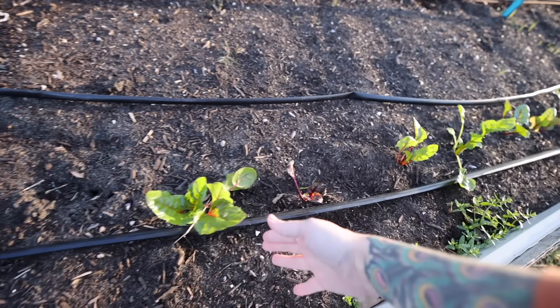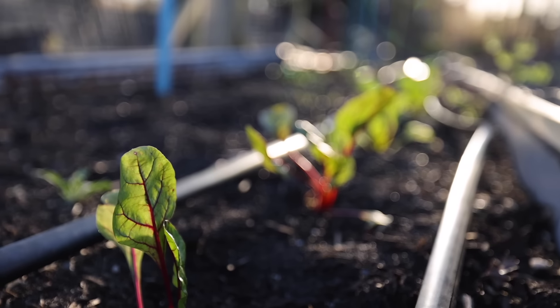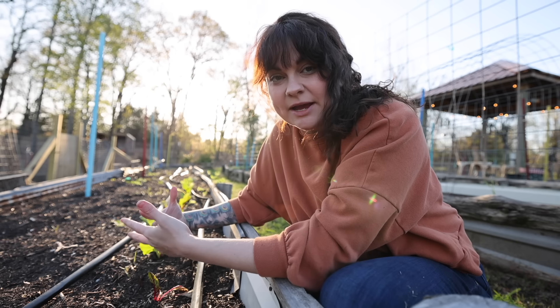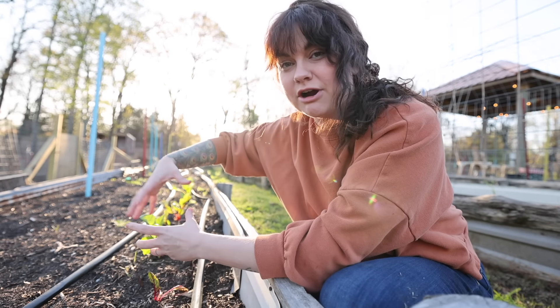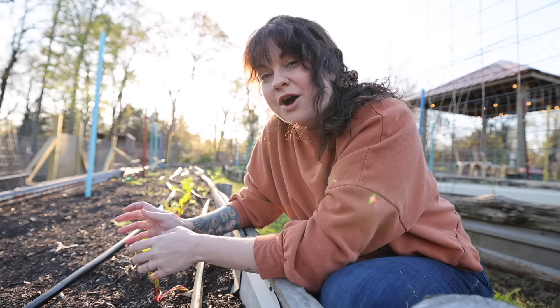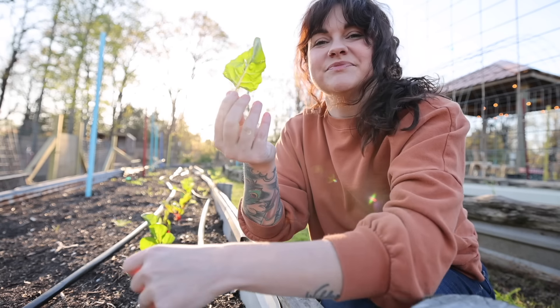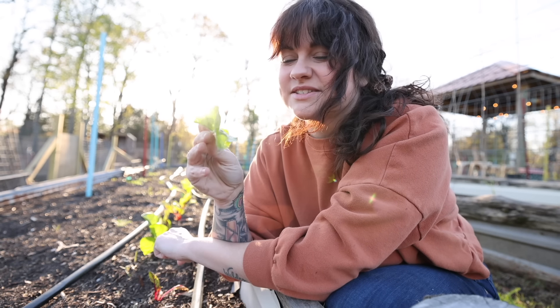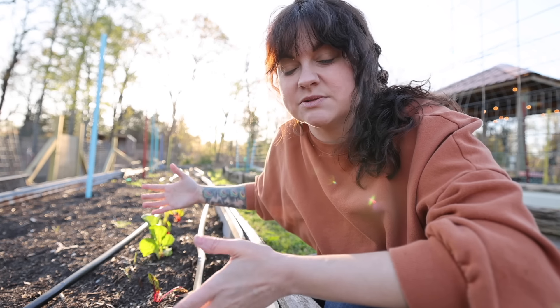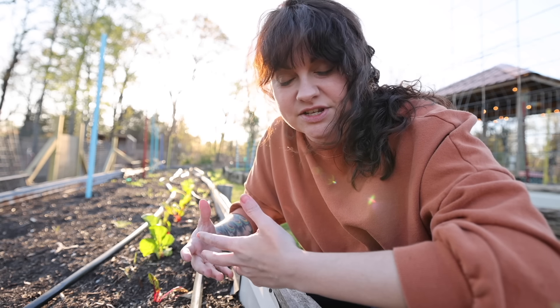In some cases you're going to determine your spacing by the desired result. Here I have all of these little rainbow chard plants spaced out about 8 to 12 inches apart. Because I've given them such ample space, these rainbow chard plants are going to get really large — I'll get nice full-size leafy greens that I can juice and sauté. However, if you plant things closer together, they're not going to have the same access to resources. They'll compete with nearby plants for nutrients, water, and even sunlight as they shade each other, and therefore they're going to stay smaller.